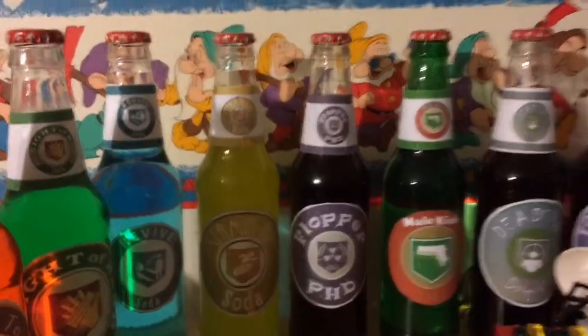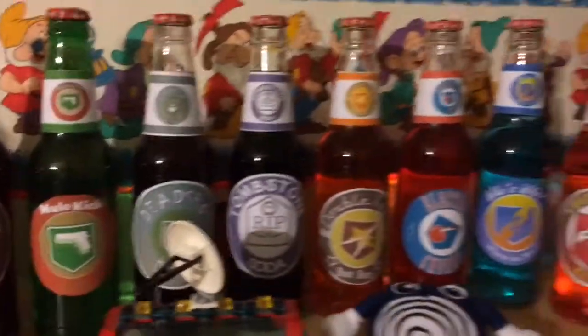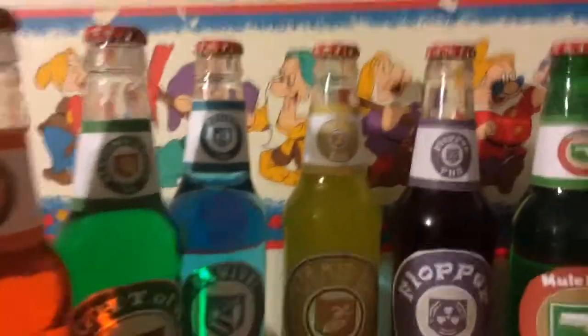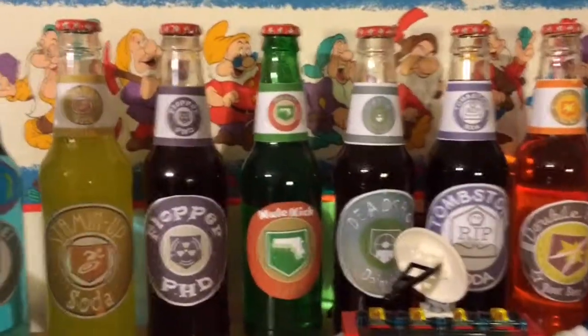I just have to turn my clamp light on, because you guys are probably going to complain about why it's so dark in here. I have bad lighting, but it's probably much more brighter now since I have the clamp light right behind me.